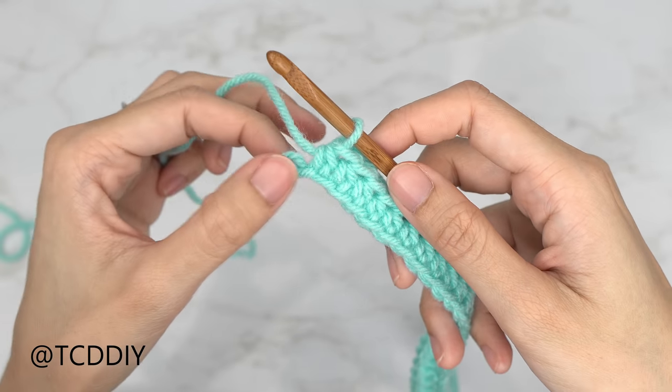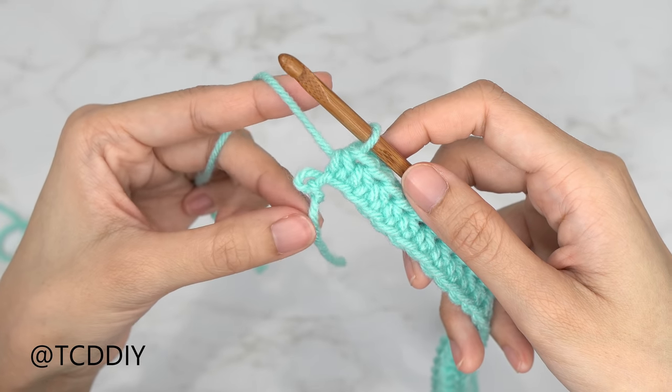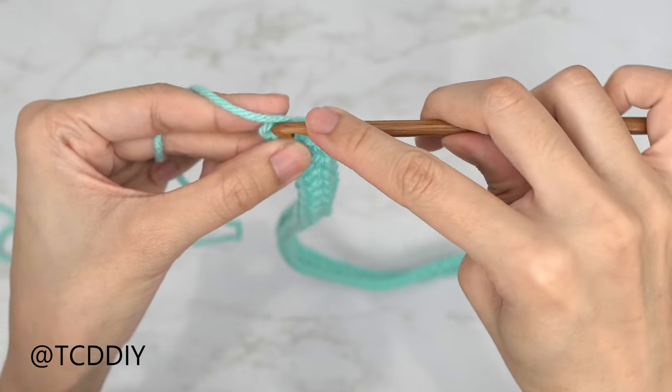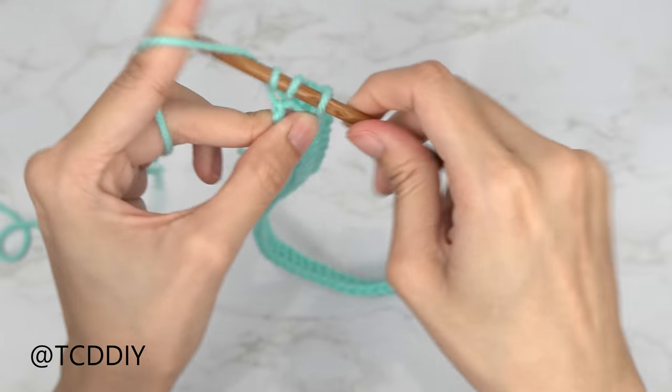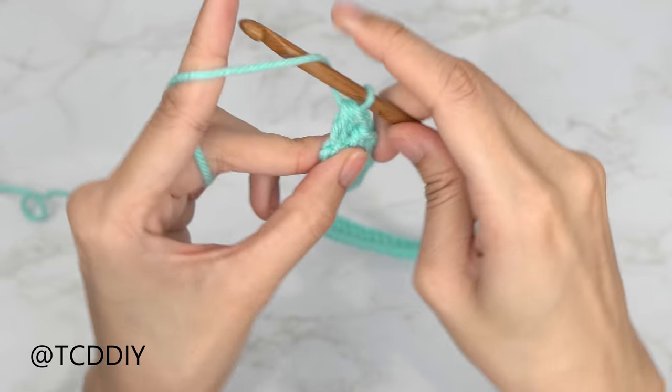We've half double crocheted into every chain and left our last one, so we're going to do an increase of two half double crochets: yarn over, insert into that last chain with one half double crochet, and then one more half double crochet into that same last chain.